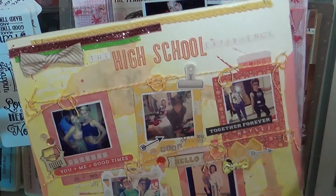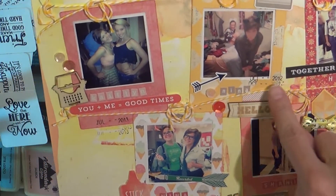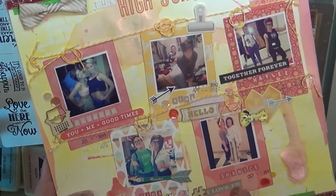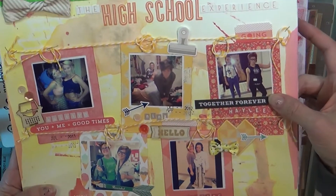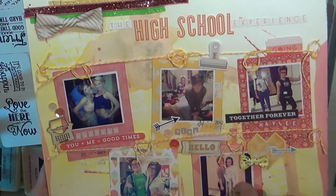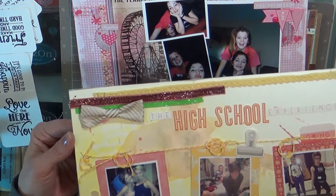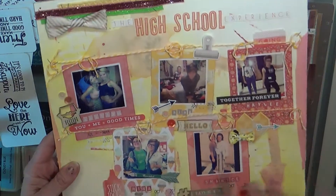I used a bunch of wood veneers and some more of this sticker sheet from Hello Again, and this twine — I was trying to make it look like these were hanging off the twine. In little two-by-two, these are just scrap pieces of paper that I took my My Favorite Things Polaroid die and cut out, then put the two-by-two pictures inside. I think it turned out really cute.